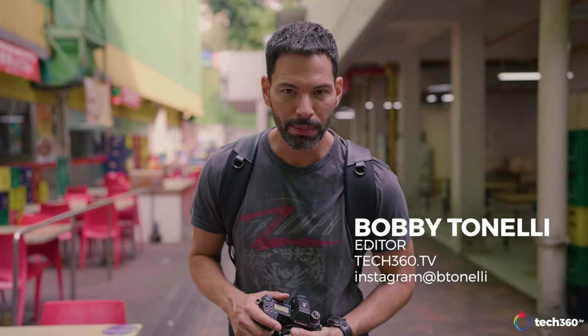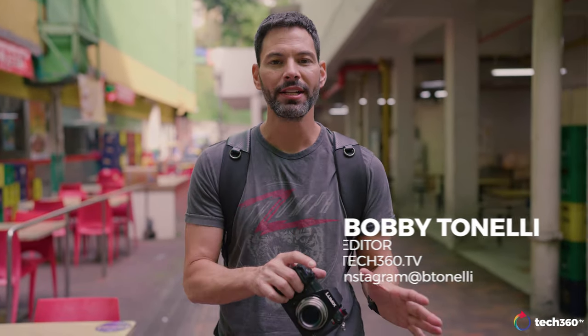Hey everybody, what's going on? We are here at People's Park Complex in Chinatown. It's an older part of Singapore.